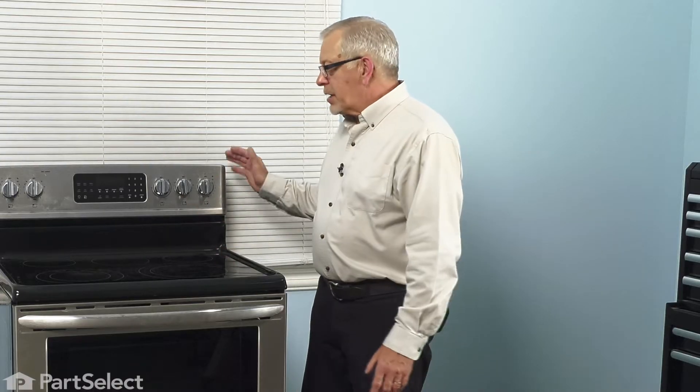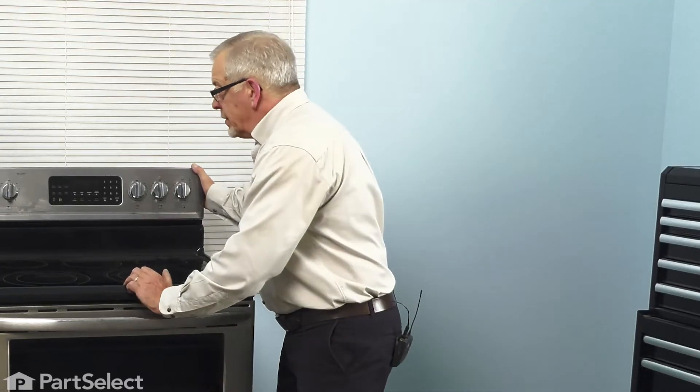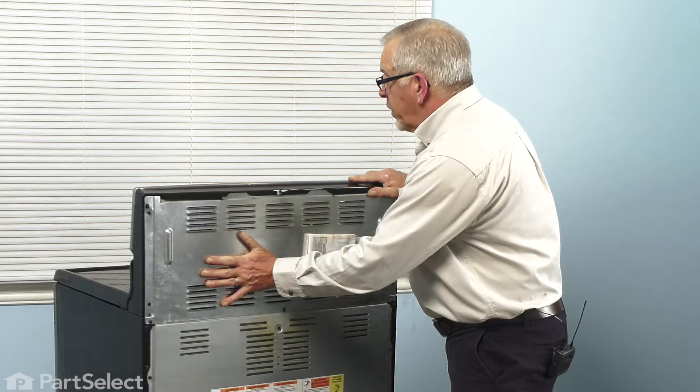To replace this part, we will need to disconnect power to the range. Either locate the electrical panel, turn off the appropriate breaker, or remove the appropriate fuses. We'll also have to access the back of the range, so you'll need to pull it forward so that we can get out the back panel. Now that we have the power disconnected, we're going to pull it forward and then access that upper back panel.